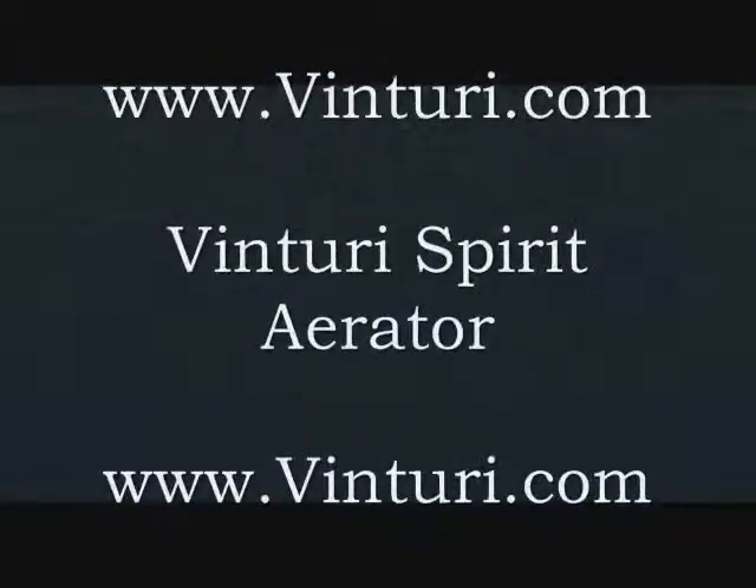So give it a try — Venturi Aerators. We'll do it with this a couple of times. If you haven't done one second, on the next one, to one second.